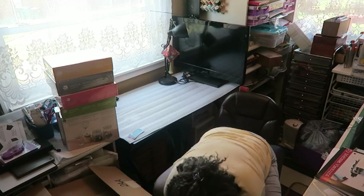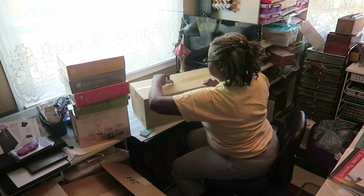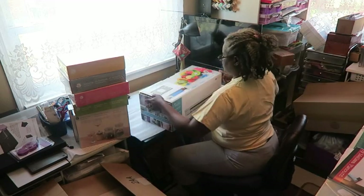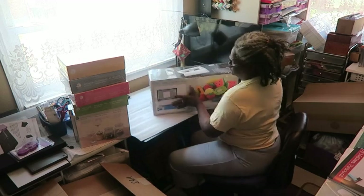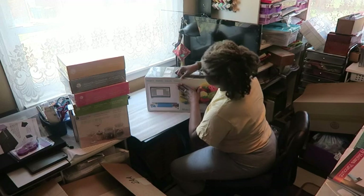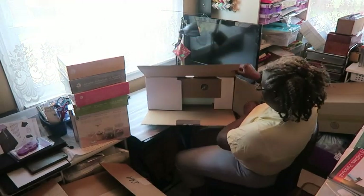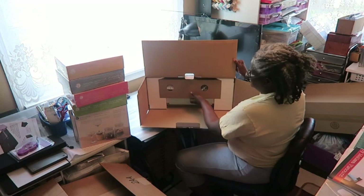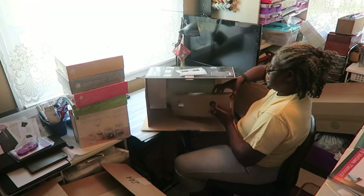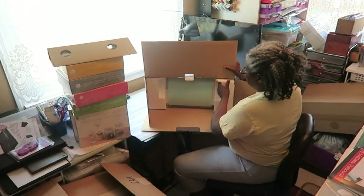I'm just going to temporarily move this over so I can get the actual machine box out. We're now ready to open the actual box that the machine comes in. The box is very pretty, so let's get in here and take stuff out. I should have this upright but I'm just trying to position it so the camera can see. I have a box that has some stuff in it — I'll put it to the side and pull out the machine.